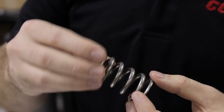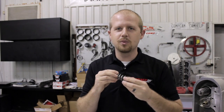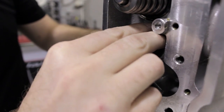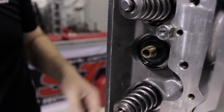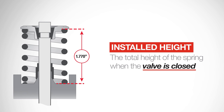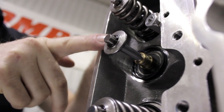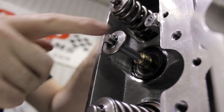We've already made sure the springs are clean and free of debris, but we're not quite ready to install them yet. First, we need to check the install height. Place the spring seat in the spring pocket of the head, then install the valve in the guide. The installed height is the total height of the spring when the valve is closed. This is the distance from the surface where the outermost spring rides on the retainer to the surface of the spring seat being used.